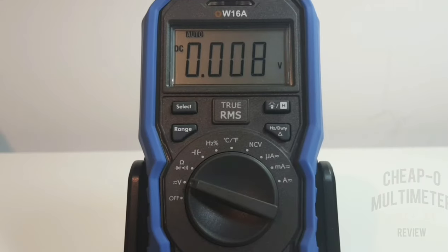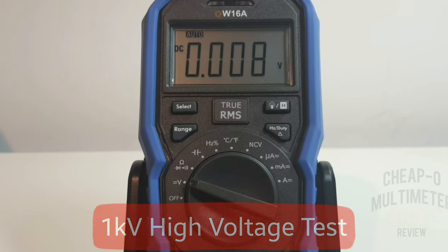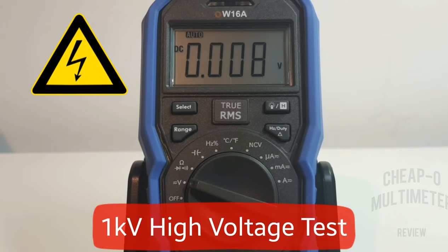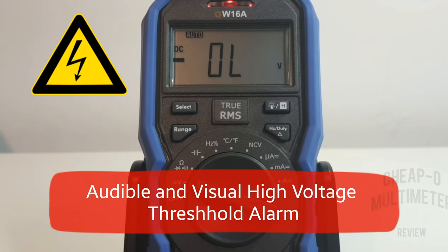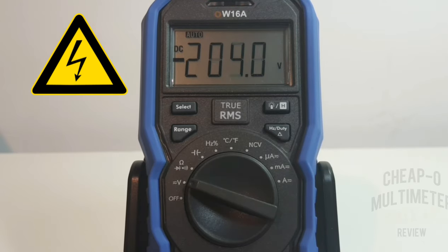Next up is high voltage. Safety goggles on. Racking up past 1000 volts — and we get an over-volt warning with a nice audible alarm as well as a visual indicator. No problem detected. Trying one more time — over a thousand volts, and the Owen handles it without a hiccup.